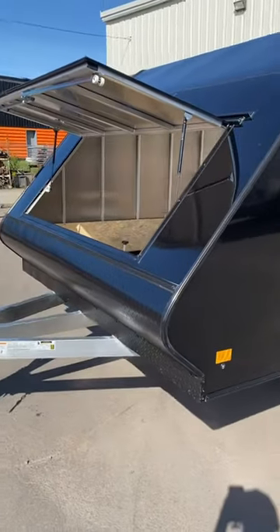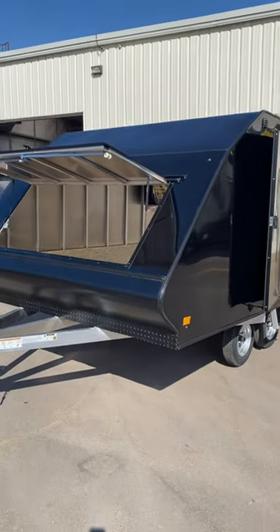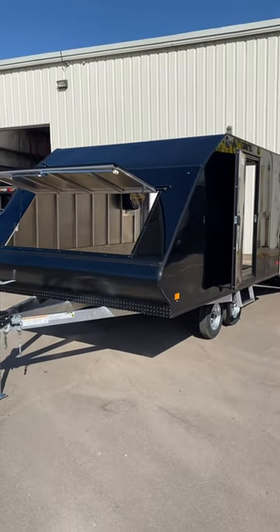Aluminum chassis, perfect for hauling a couple sleds. If you're in the market, call or text 506-388-0933. Thank you.